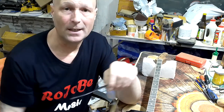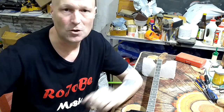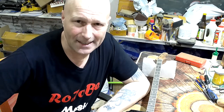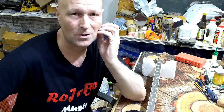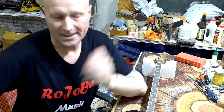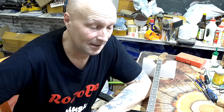Hello, my friends, Paul here in the Rojobe music workshop and welcome to part nine of the cigar box guitar build project. Today is Monday the 26th of December, Boxing Day for most of you. For me, Christmas seems a little bit more and more pointless year on year.